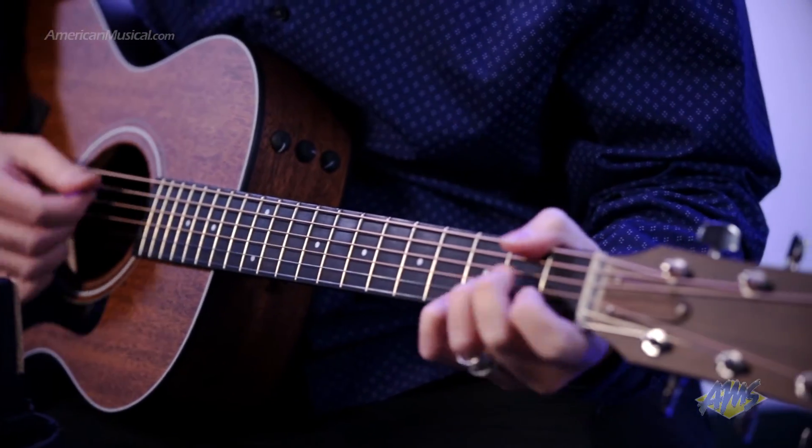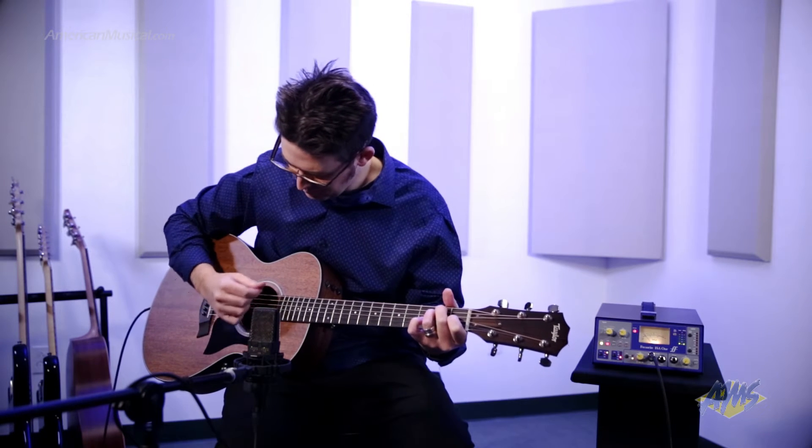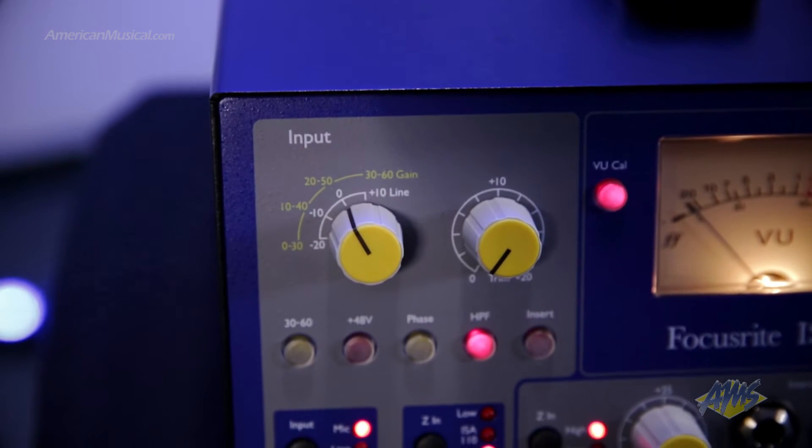The preamp section features a variable impedance circuit which makes the ISA-1 really flexible when it comes to handling a wide range of microphones and input sources. In addition to 60 dB of gain, the ISA-1 features an extra 20 dB of trim gain, which in total gives you more than enough for most applications, even if you plan to use ribbon mics.